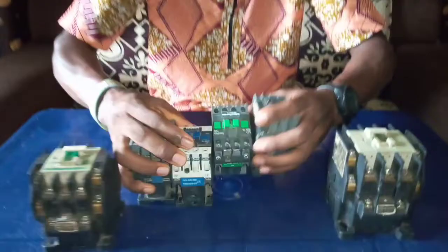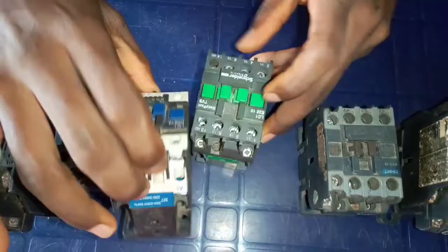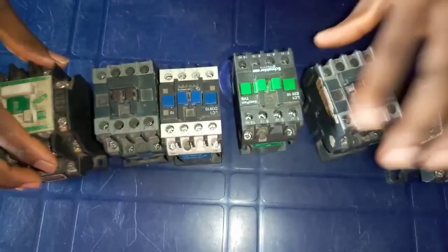Looking at the contactors, you'll see that every contactor must have the coil terminal. This is the terminal of the coil — A1 and A2 of this contactor. When you look at each of these contactors, you see A1 and A2, meaning that every contactor has A1 and A2 terminals.